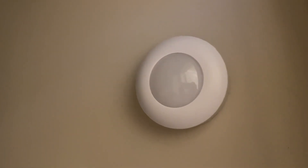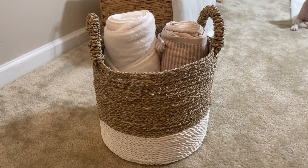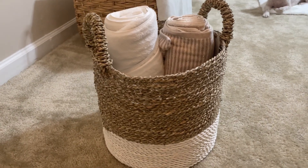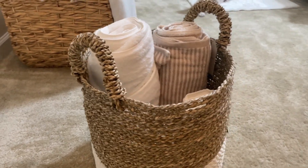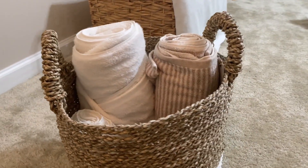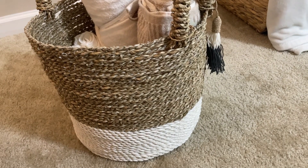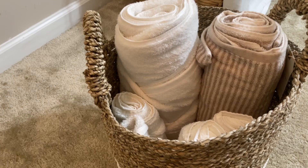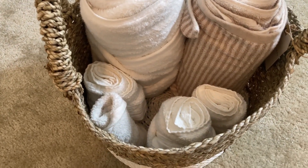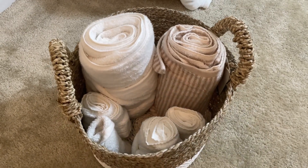Next we have my basket. I love this basket — I use it for all of my towels and it's the perfect size. It's a medium-sized basket and I love that it's two-tone, with a neutral color at the top and white at the bottom. It goes perfectly with my color scheme throughout my entire home and fits perfectly in my linen closet. This basket specifically came from HomeGoods, but I will link everything in the description box, including any dupes.